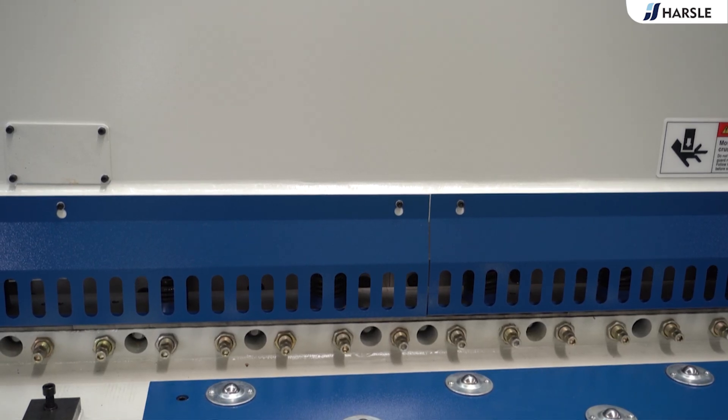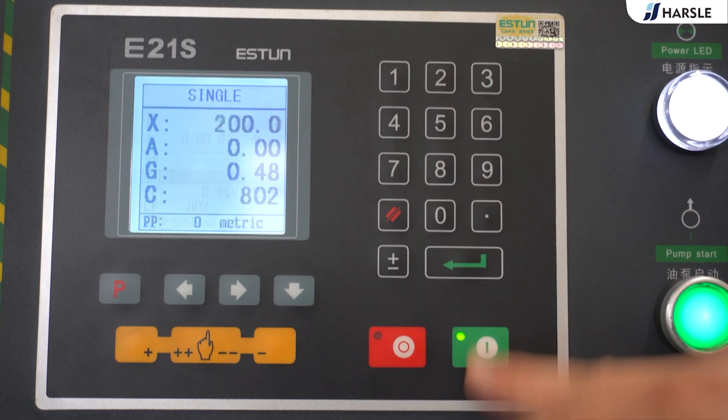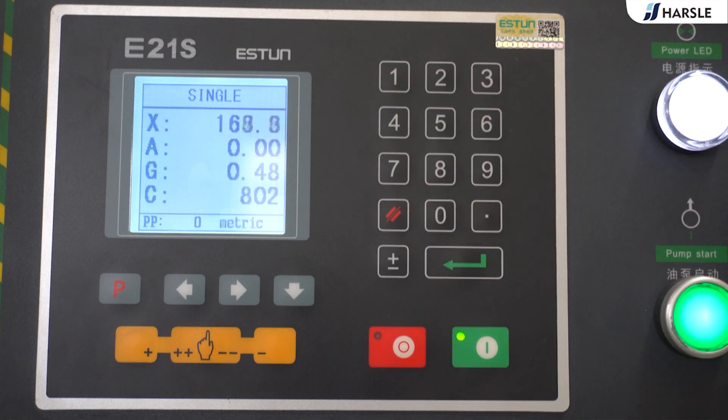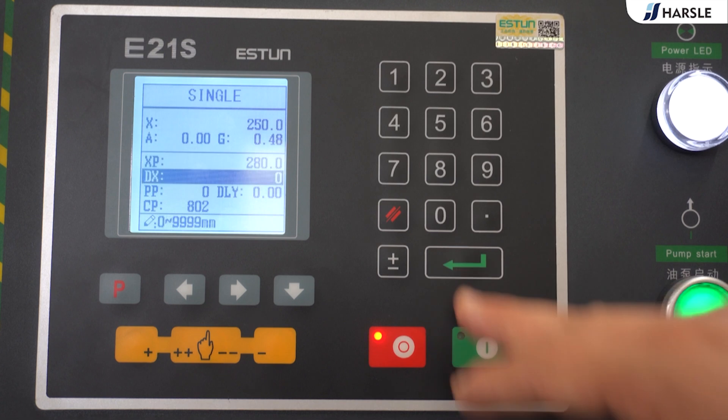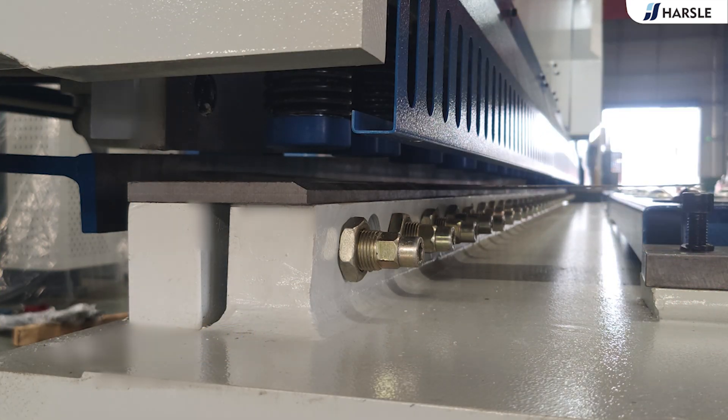The back gauge and cutting angle can be programmed by the E21S controller. The blade gap can be motorized and controlled. Hydraulic overload can be protected by an overflow valve. The knife rack returns by nitrogen cylinders. A foot switch with an emergency button can stop the machine immediately when an accident happens.